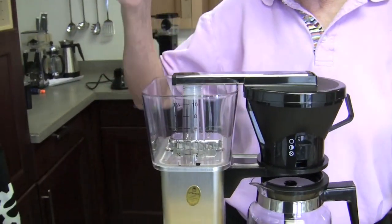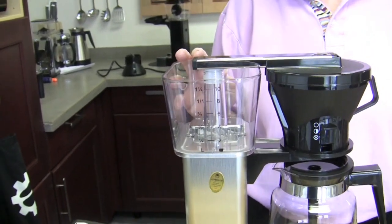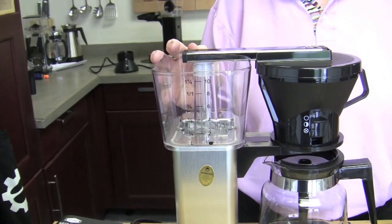This is where the water goes. It's 10 cups — like all of theirs except for one model which is an 8 cup. They're all 10 cup basically. And it's 10 four-ounce cups, so 40 ounces.